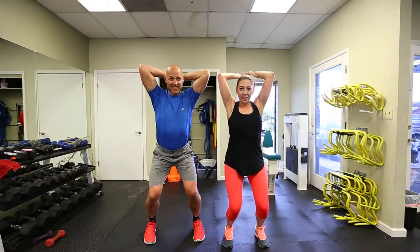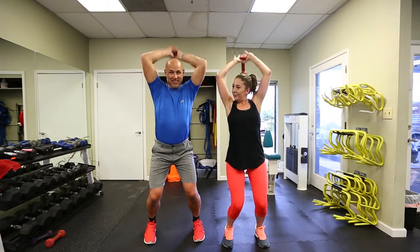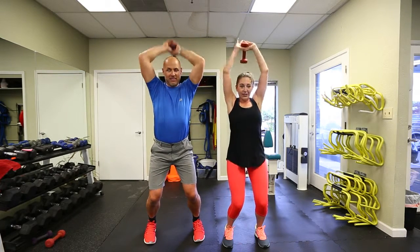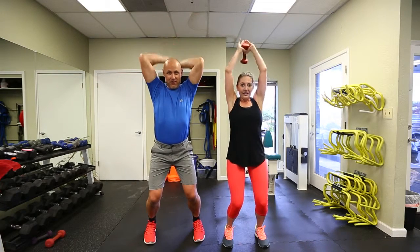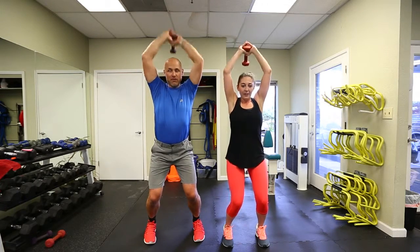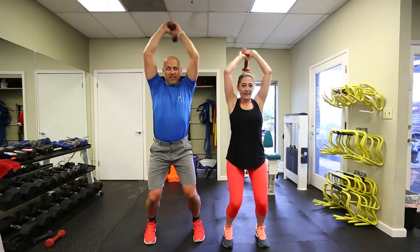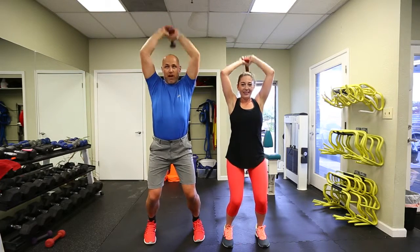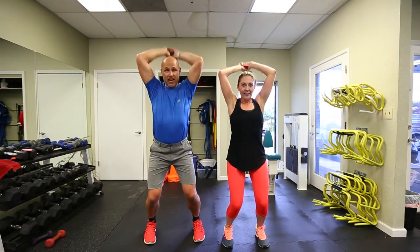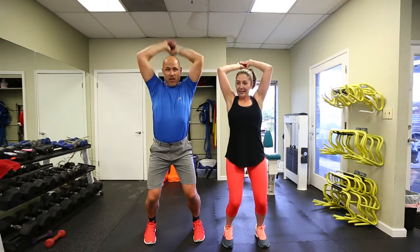Squat down — tricep extensions. Go! They're not really dips, they're more extensions, but it's dipping from an inverted position. We're in that squat position again, absolutely burning the legs out so your lower body gets the best workout ever — and getting the backs of your arms and triceps. For ladies out there, triceps are usually a problem area. This is going to burn up your arms so you can get nice, toned arms.